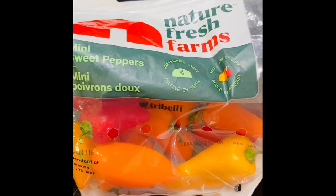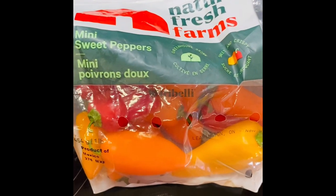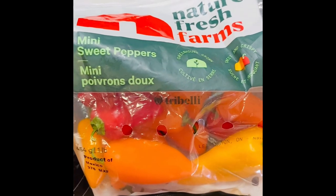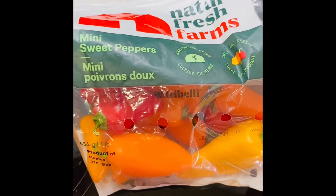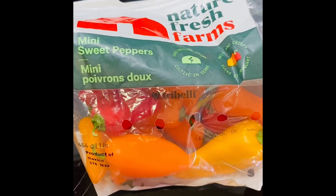Now let's start with our relish. I've shown you previously how to roast peppers, so go ahead and get your peppers cut up, drizzle with olive oil, and put into the oven to roast.